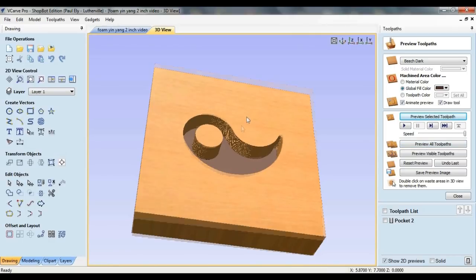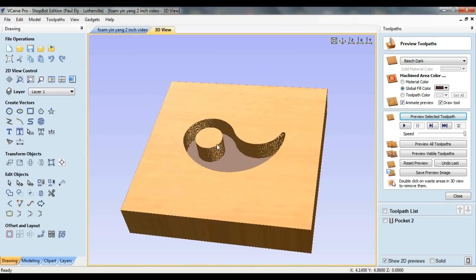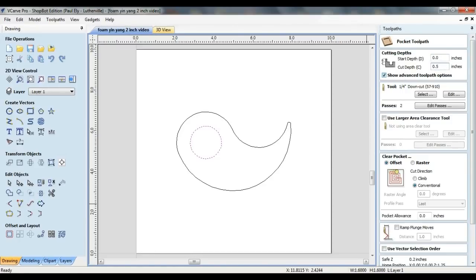The pocketed area looks fine, but the issue is that the remaining cylinder of foam that represents the hole for the candle is too tall. If cement was poured into this mold, the hole would run through the entire body of the candle holder. To determine how far down this piece needs to be milled, I'm going to subtract the approximate thickness of a tea light candle — about 5 eighths of an inch — from the thickness of the candle holder, which is 1 and 1 eighth inches. This indicates that 1 half inch of foam needs to be removed, so I'm going to select the circular vector, choose the pocketing toolpath, and specify 1 half inch for the cut depth.